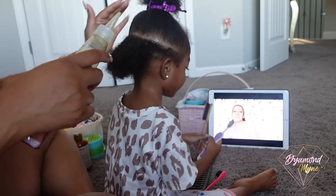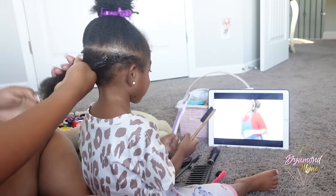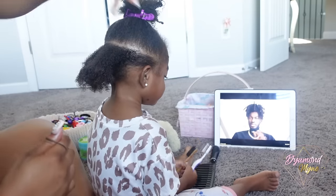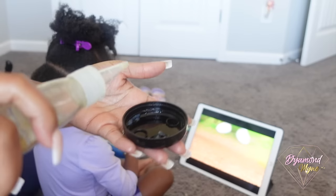I'll have the details on the oil that I use below in the description bar. You girls already know the Maui hair lotion is my absolute favorite — I use it on my hair and of course on Ari's hair. The number one question I get asked is what I use to slick down her hair. I use gel along with olive oil and coconut oil.